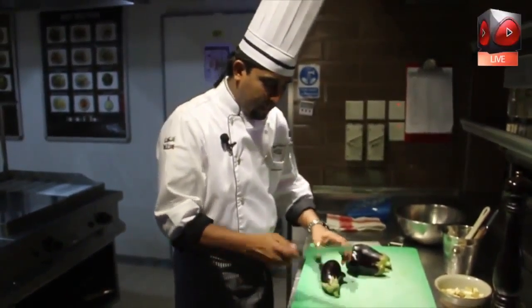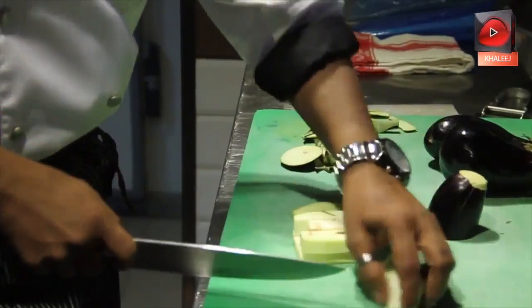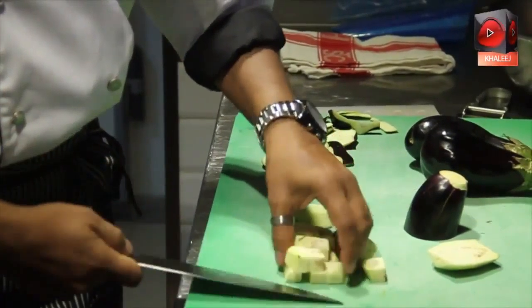First of all, we're going to cut the eggplant. We'll peel the eggplant, and then once it's peeled, you need to cut it into cubes, like this.